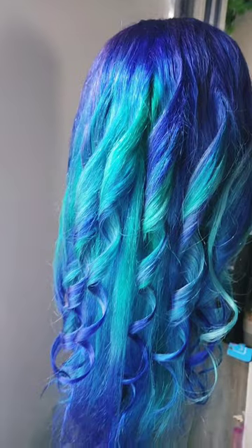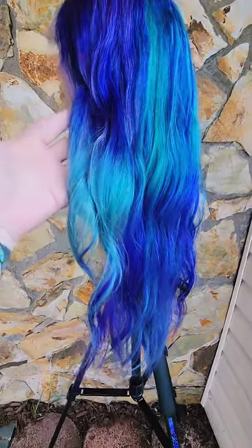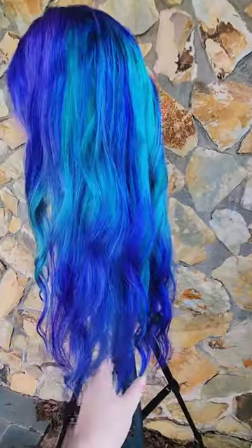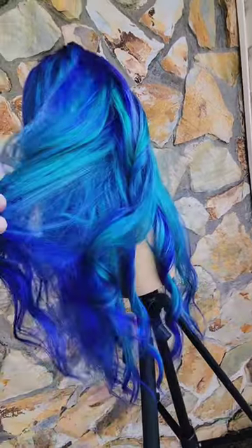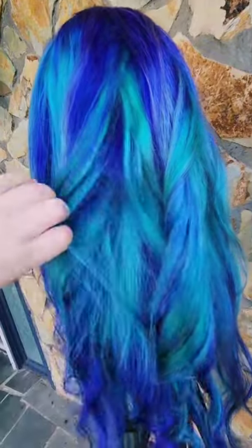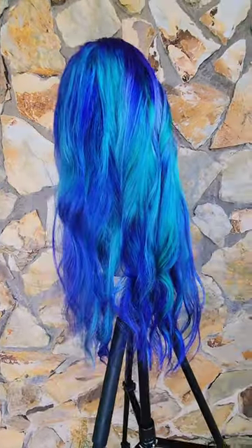In inside lighting it has more of a lighter seafoam coloring, and outside it has more of the deep turquoise, aquamarine, deep vibrant blue and purples. If you pull it up in an updo, ponytail, space buns, or braid it, you're going to get a different look every single time, because the layering of the colors means that how you style it will determine which colors are dominant.